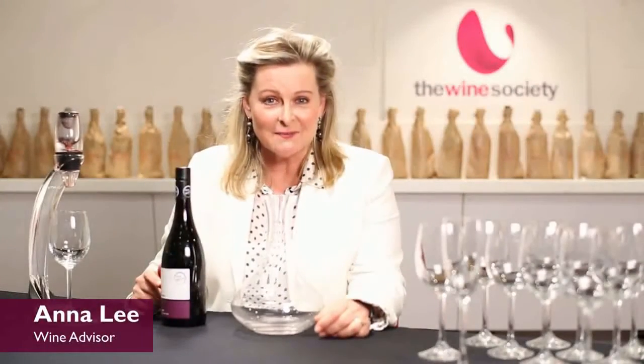Hello, it's Anna from the Wine Society. Hidden away in sideboards across Australia, amongst wedding presents and unwanted 21st presents, you'll probably find one of these — a forgotten decanter.